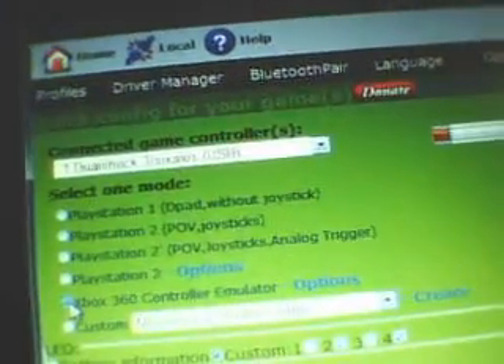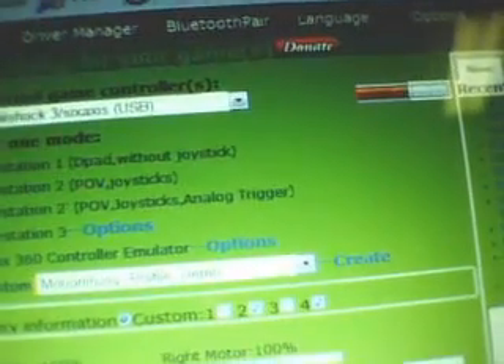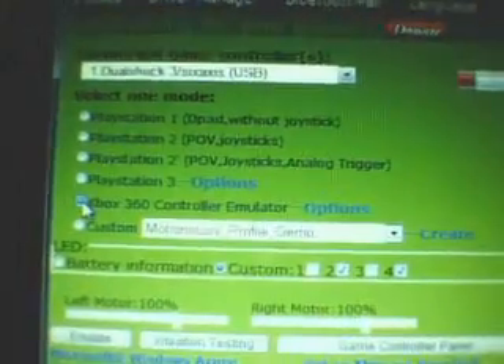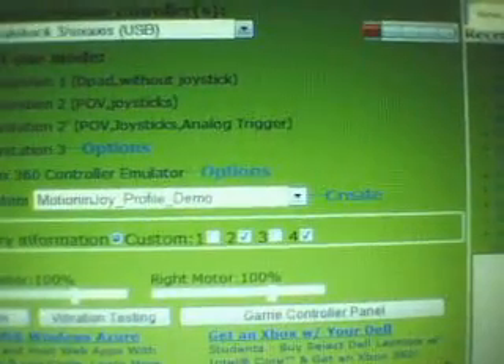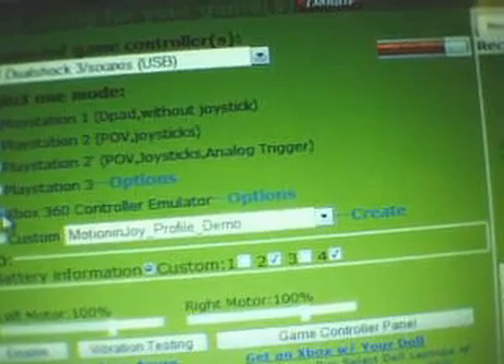That's when you click the Xbox 360 controller option. I don't know if it'll work for any other game controllers — you can give it a try. Just click that, click Enable, and it will install a driver. Then click Exit and start OnLive.